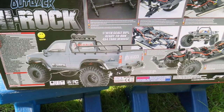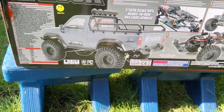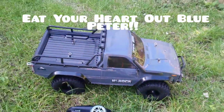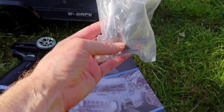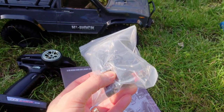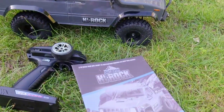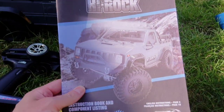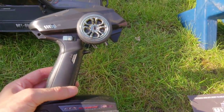You just need your AA batteries. Taking a look at the truck itself — it comes with a triple charger which has a Dean's connector on it, matching the battery and ESC. It also comes with an instruction manual and your transmitter, which is actually a pretty nice transmitter.